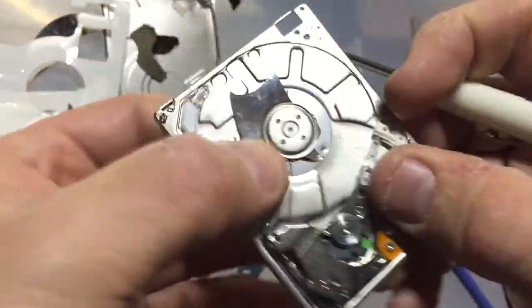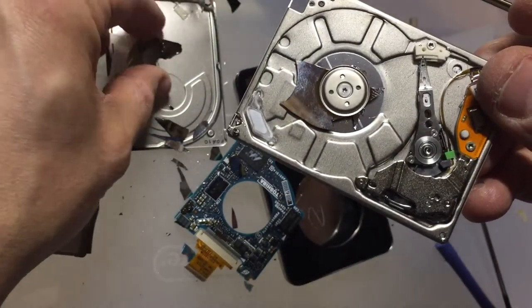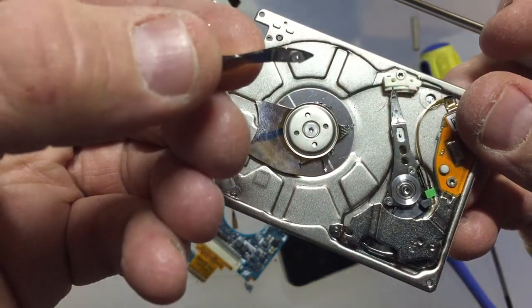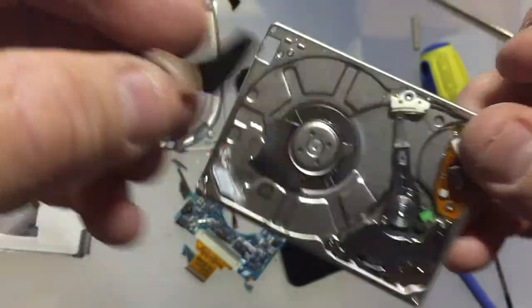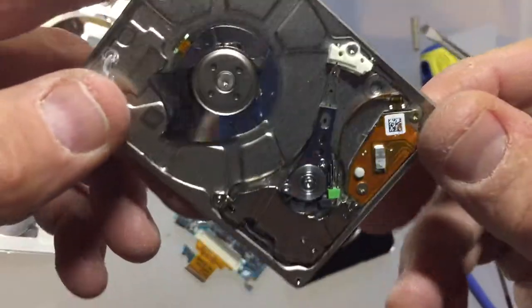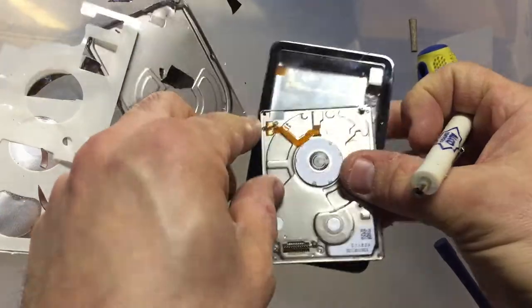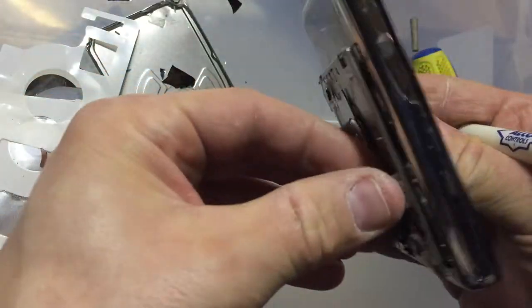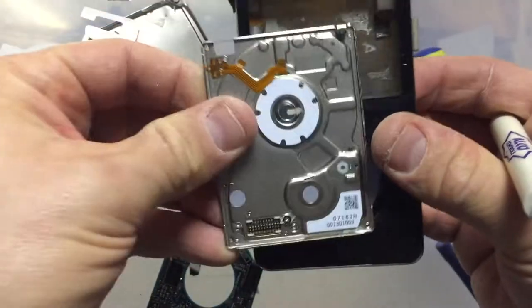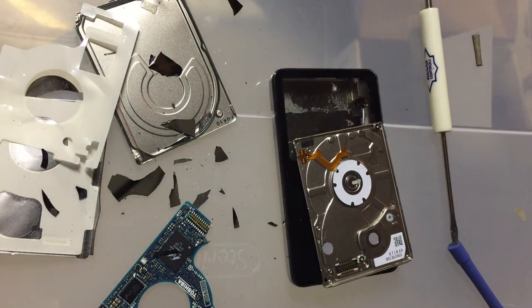All the other hard drive platters I have are metallic and this is definitely not. It looks like quite sharp, extremely thin layer of some kind of glass type material. There you have it — hope you enjoyed this teardown video. You can't appreciate how tiny this thing is, but it was inside of an iPod classic, taking up about that much of the space along with the battery. And that's basically it. Hope you enjoyed this video, thanks for watching, catch you next time.